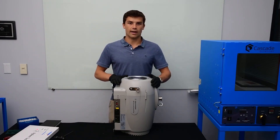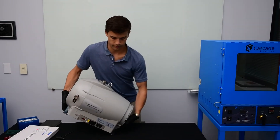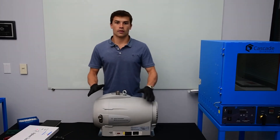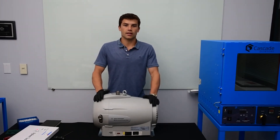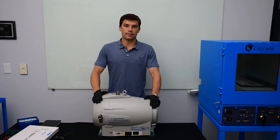Now we've put the cowling on and tightened all the bolts. This IDP15 is cleaned with a new tip seal and is ready to be returned to service. Hopefully this video helps you with some useful tips to clean your IDP15 and install new tip seals. If you have any questions, please contact Cascade Sciences. Thank you for watching.